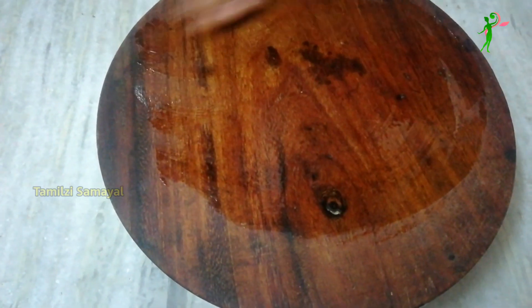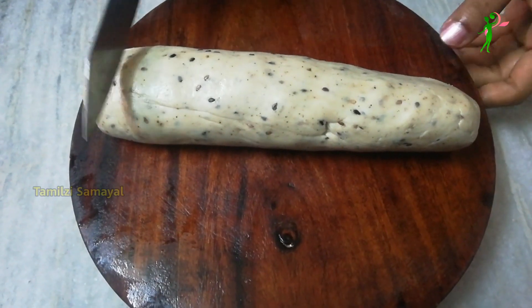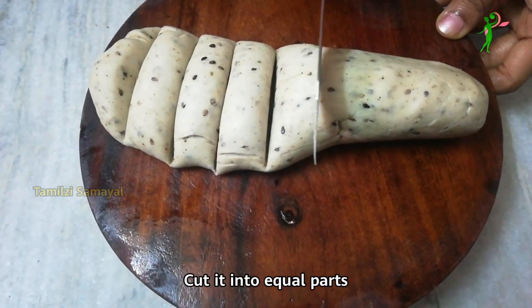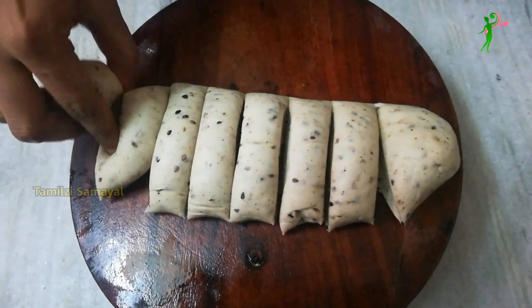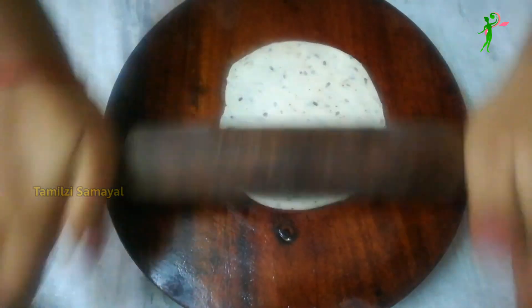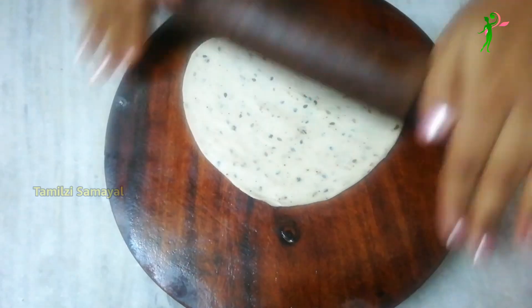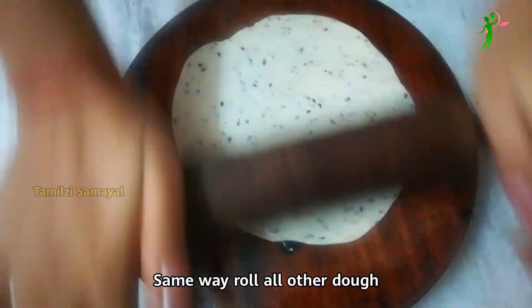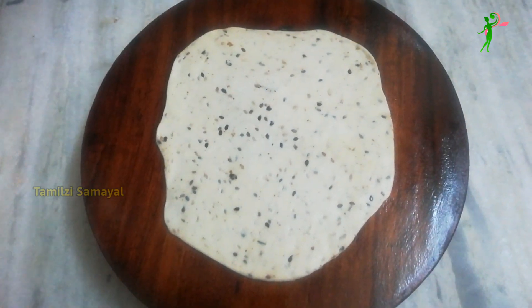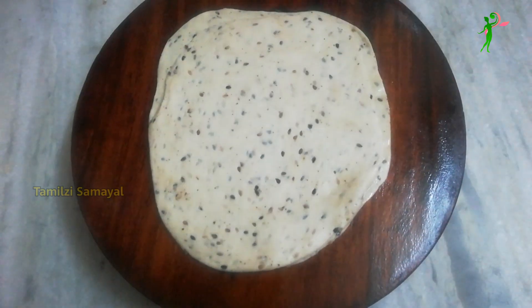Now let's put the sapathe mould in here. Put two teaspoons into the sapathe mould. Let's press the snacks using the sapathe mould to shape them.